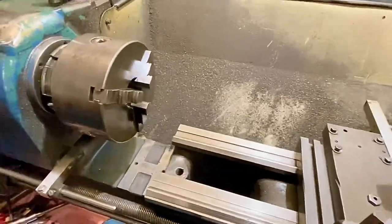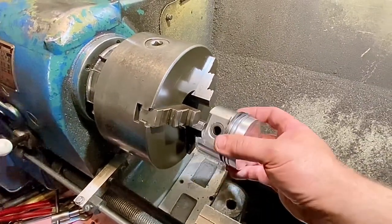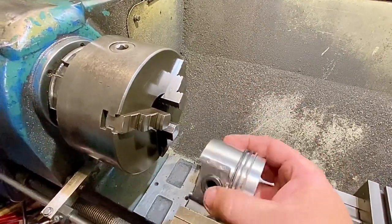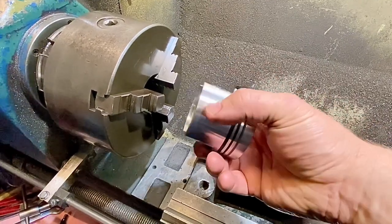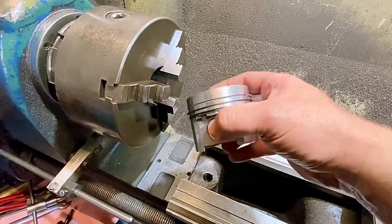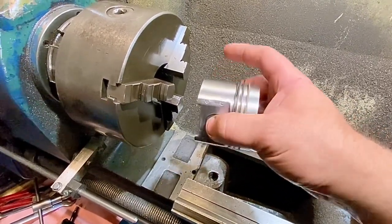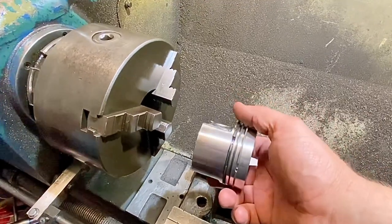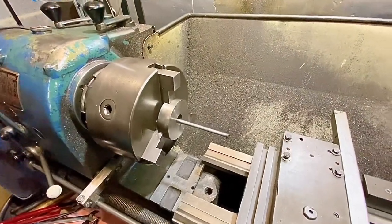We're over by the lathe. The first thing we need to understand is how to hold that piston — and one of the things you don't do is hold it in a conventional chuck. The reason is that pistons aren't actually parallel on the sides — they're tapered and also oval. They're specially shaped so that they expand correctly with the heat when they're in the engine. So we need to hold the piston in a way that's not going to change its shape or put undue stress on it when we're machining. My chosen method is to use a drawbar. For those of you who don't know what a drawbar is, it's quite a simple device.